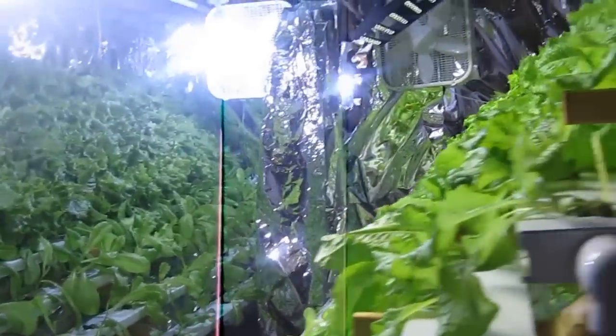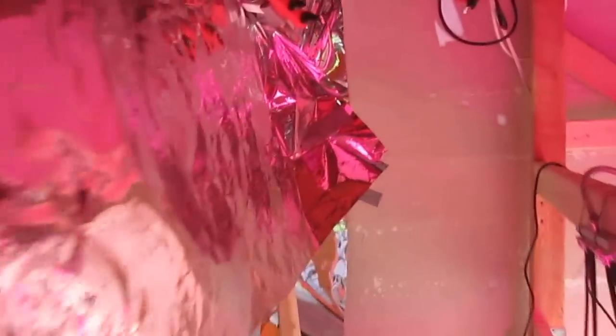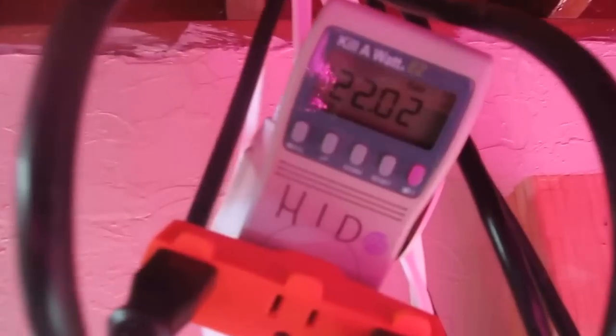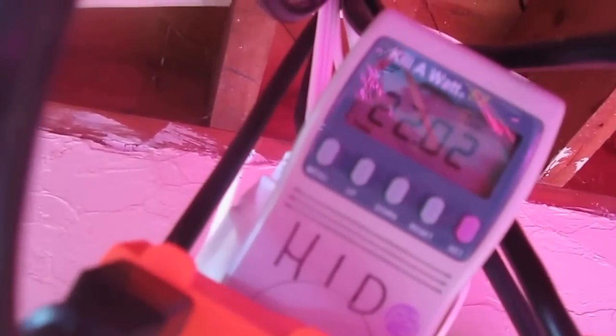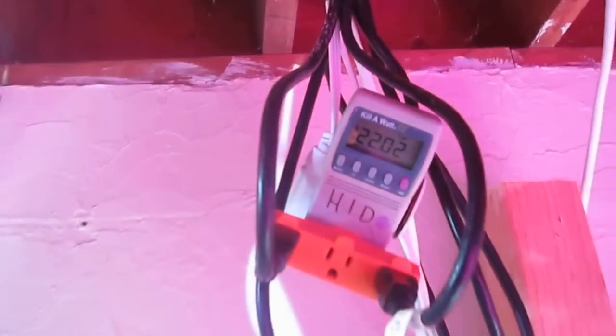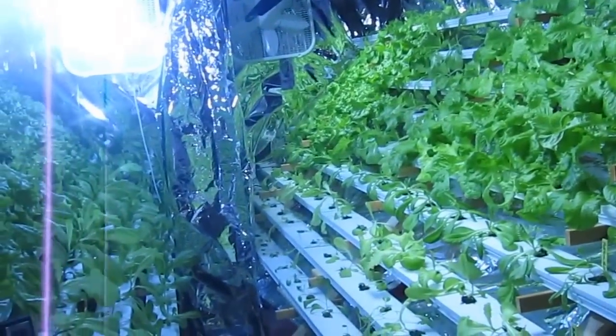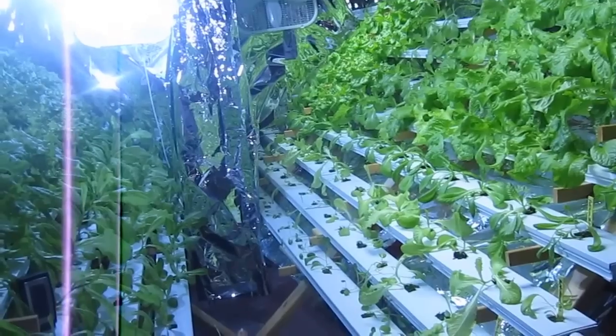I'll show you the energy usage: the LEDs have cost $4.73 to run so far, and the two HIDs have cost $22.02 — quite a significant difference. So it's possible I might just have to let the LEDs run for an extra week and I would still have a significant savings in energy.